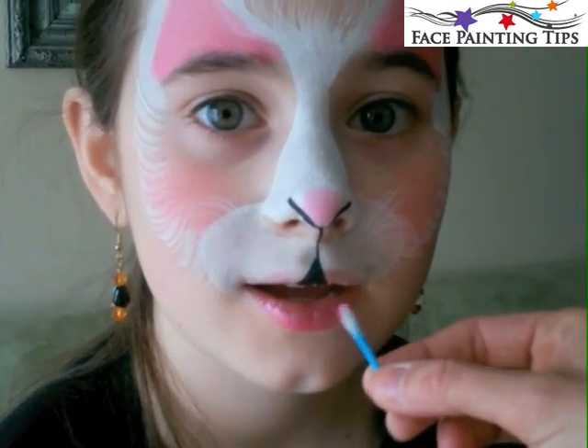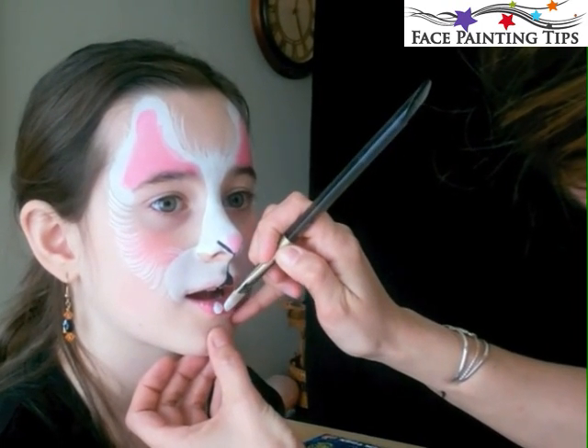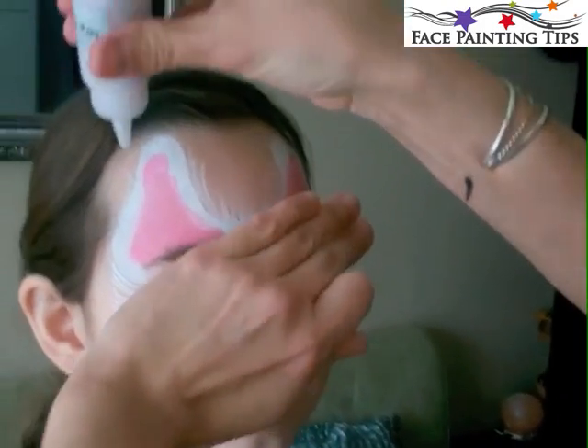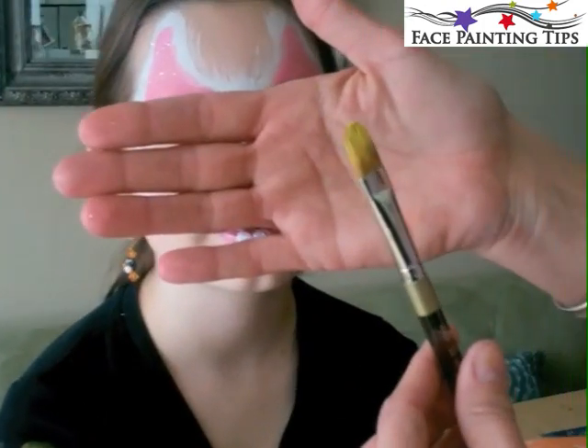Here's a half of a Q-tip with metallic rose, and the other pink I used was Diamond Effects pink. Here again is the number 12 filbert brush and I'm just pulling up on the lip to make little bunny teeth, then sprinkling everything with iridescent glitter.